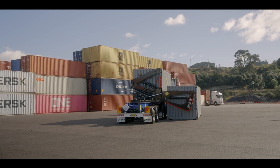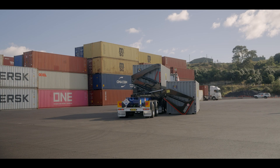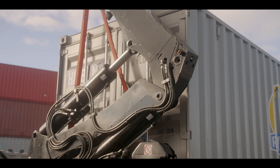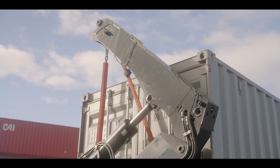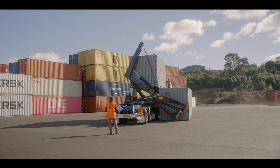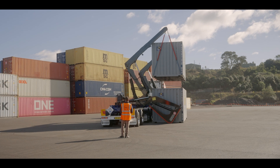You'll note the speed of the Mega Reach Sledge Mode stabiliser — very rapid deployment. In that position is what we call Sledge Mode. In this scenario we've pulled into the client's yard. The container on the ground needs to be taken away and replaced with a new container which we've just brought in on the side loader.